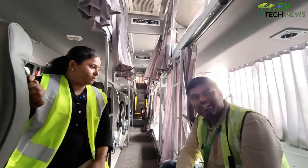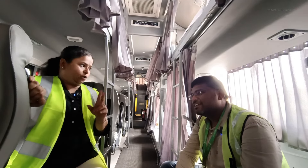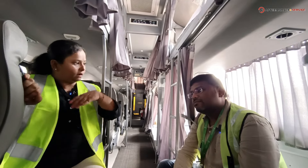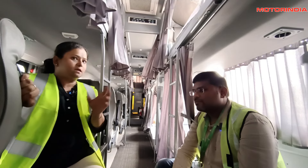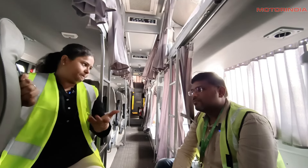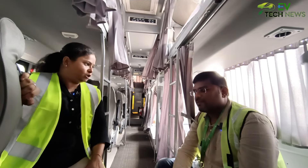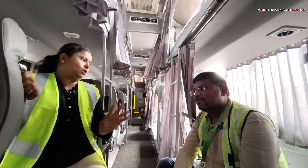The digital destination boards on the buses are bilingual. When a bus runs between Chennai and Trichy, the display shows both the regional language and English, so passengers who don't know the regional language can refer to English.